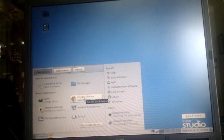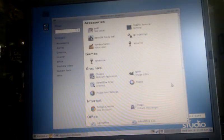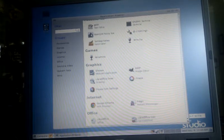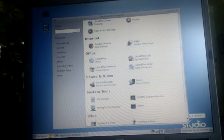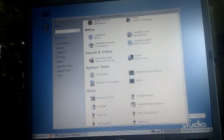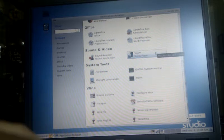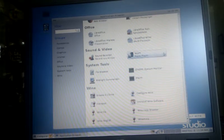Look at how quick everything closes down — that's what you expect a computer to do, on and off. These are all included applications on the CD, nothing to pay and nothing to buy, no prompts to purchase. This is how it comes: a sound recorder, movie player — Totem — so you can play DivX, DVD, all the main formats.